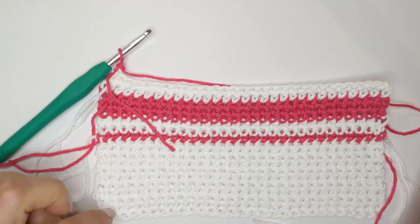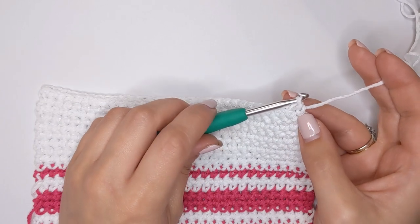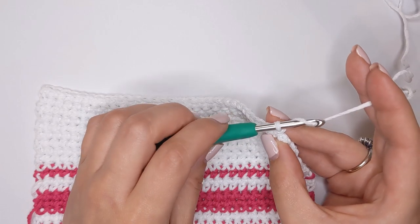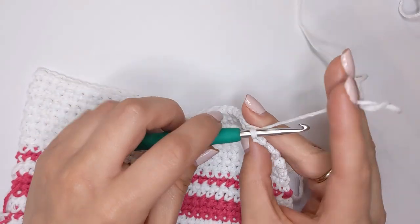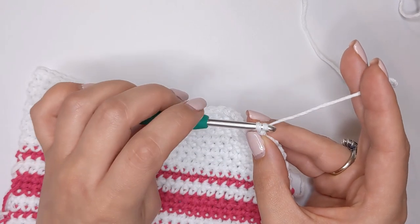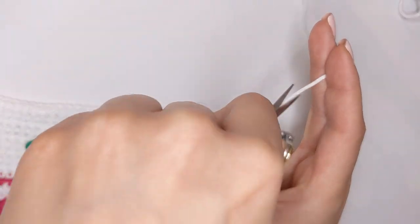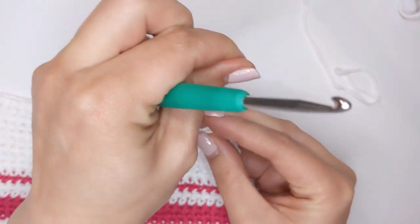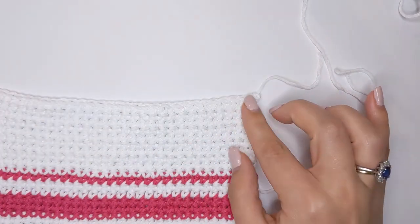I've now completed the last stitch in my dishcloth. To fasten off we're just going to chain one — yarn over and pull your yarn through the loop on the hook — then cut our working yarn and continue to pull that yarn through the loop. Pull it down really really tight so you can't see that chain one, and that will secure your work.